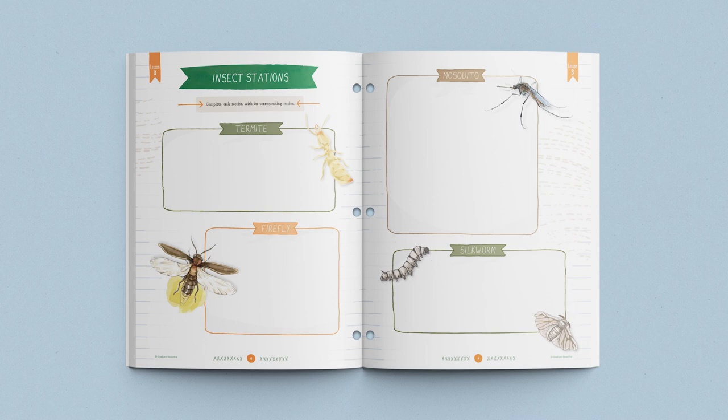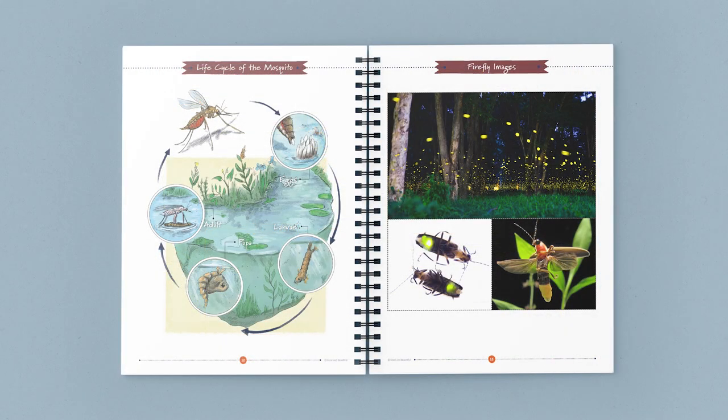The third station is a buzz of information about mosquitoes. Children study the life cycle of mosquitoes using the beautiful diagram in the course book. Then, in their student journals, they draw and label their own diagrams.